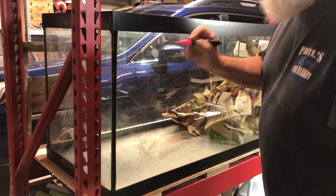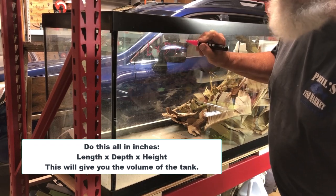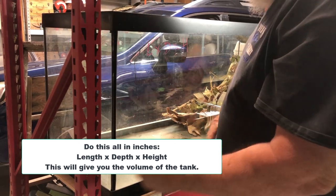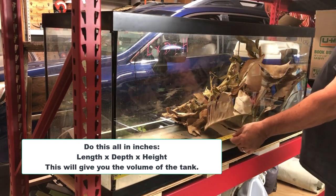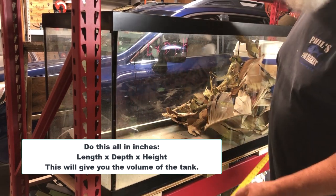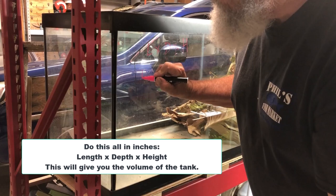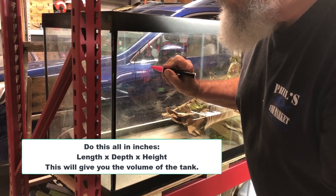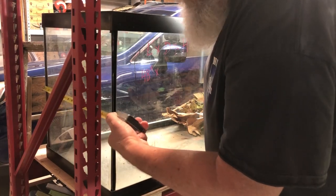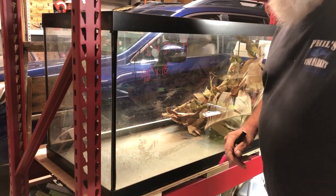So we've got length times depth times height. Let's figure out what this one is. I'm measuring outside-to-outside dimensions — it'd be more accurate from the inside — but it's 48 inches long. I do it all in inches. The depth front to back is 18 inches.